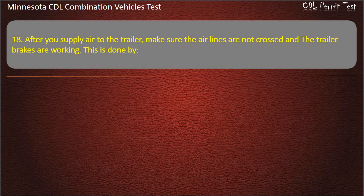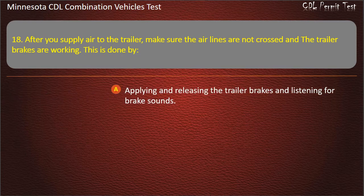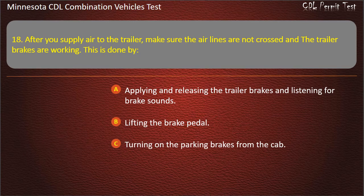Question 18: After you supply air to the trailer, make sure the air lines are not crossed and the trailer brakes are working. This is done by — applying and releasing the trailer brakes and listening for brake sounds; lifting the brake pedal; or turning on the parking brakes from the cab. Answer: Applying and releasing the trailer brakes and listening for brake sounds.